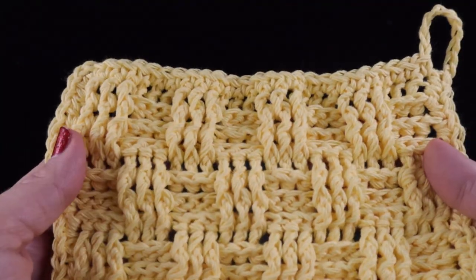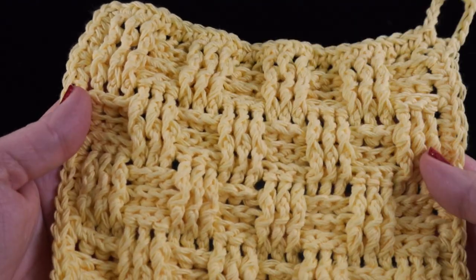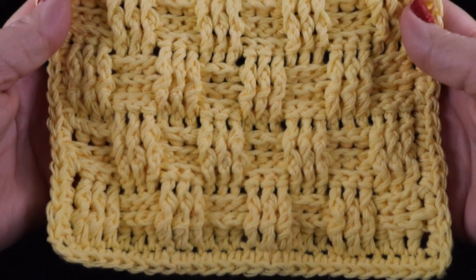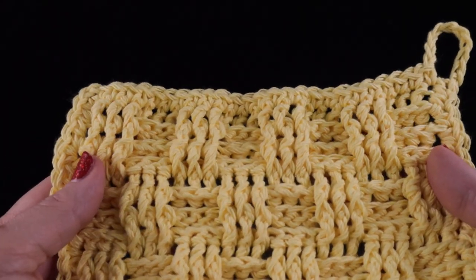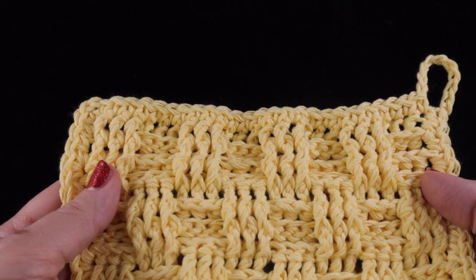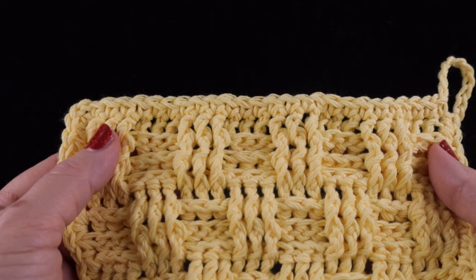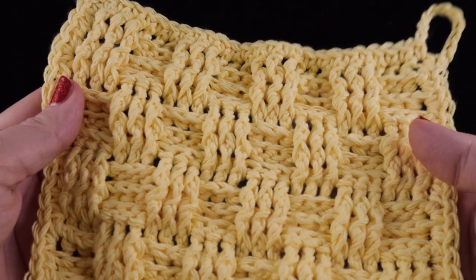There you have the easy basket weave dishcloth with a little loop. I hope you enjoyed this project — if you did, please hit that thumbs up. And if you haven't subscribed already, please consider subscribing to my channel; it's free. If you hit that notification bell, you will be notified of all the new uploads I put up on the channel. God bless, bye bye.